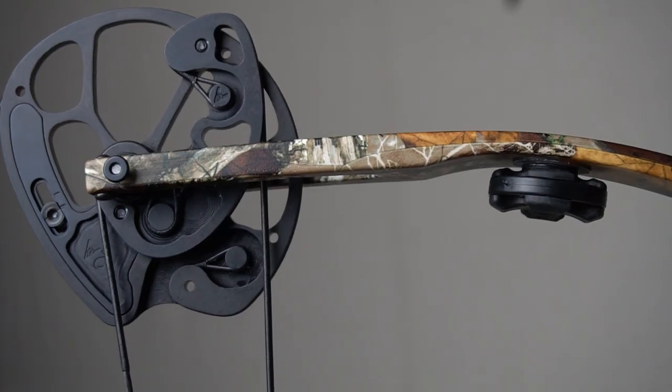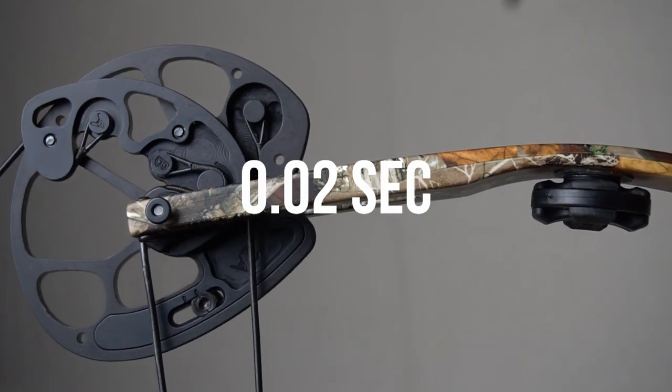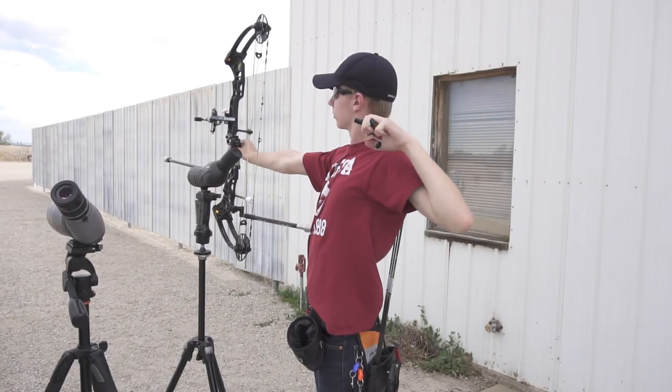You might think that the drop doesn't change that much, but the slower arrow gives the deer more time to duck and run. The extra amount of time that the animal would have is 0.02 seconds — that's two hundredths of a second, not two tenths. By the time the faster arrow makes contact, the slower arrow will only be a little over a yard behind it. So unless you're shooting at a deer straight from the Matrix, I wouldn't worry about it.